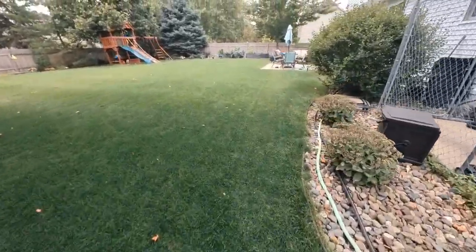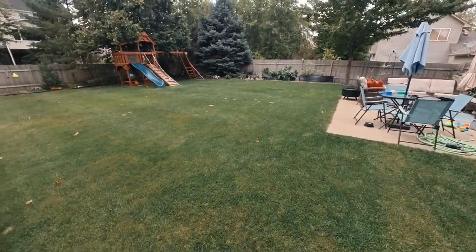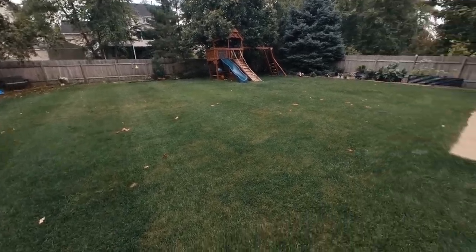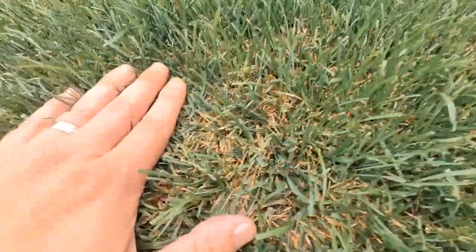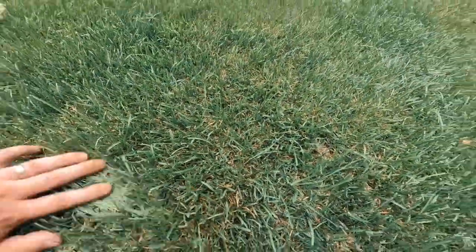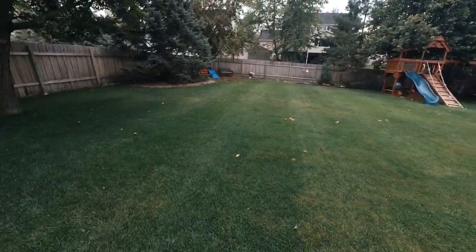One other thing to note: we've been in the 90s, extremely humid. At a glance it looks pretty good — you can see a little bit of dry spots since I haven't watered all week. But when I look down into the canopy, there's definitely a little bit of disease going on depending on where I look. So I'll start with the rotary, follow up with the reel, and see where that gets me.